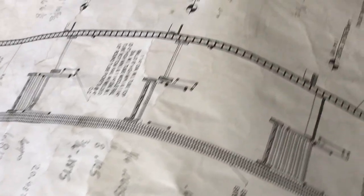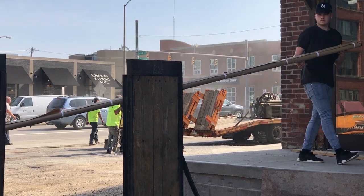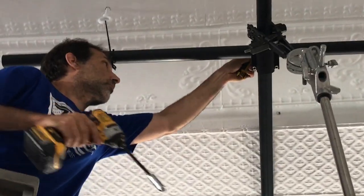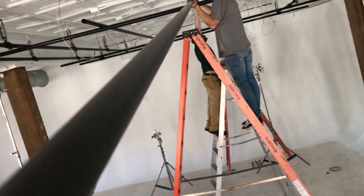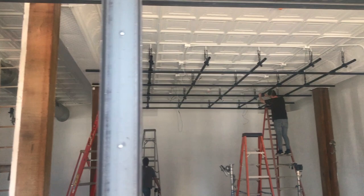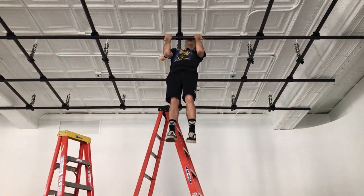Check it out. Well there you go, it's installed. I hope you enjoyed the video.